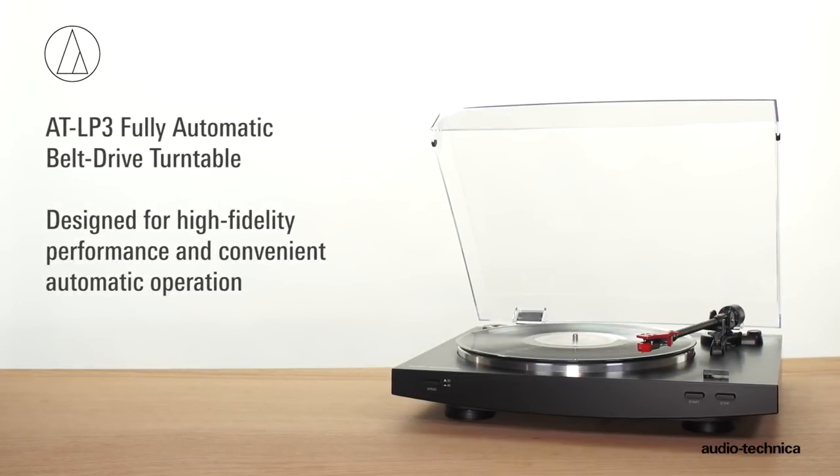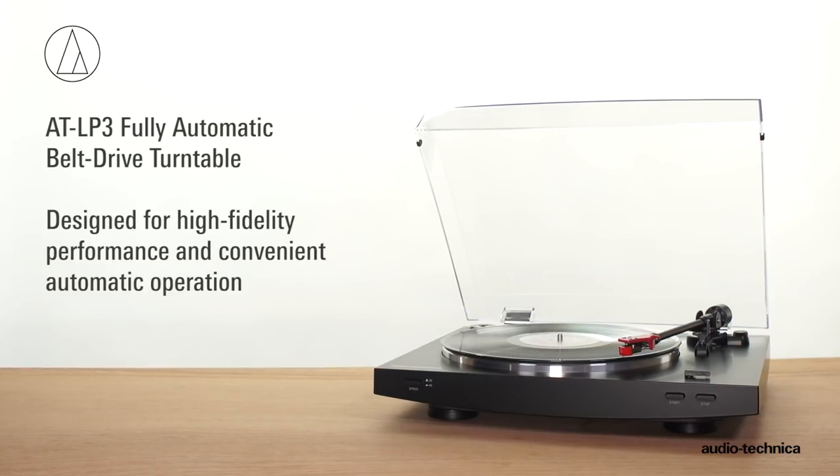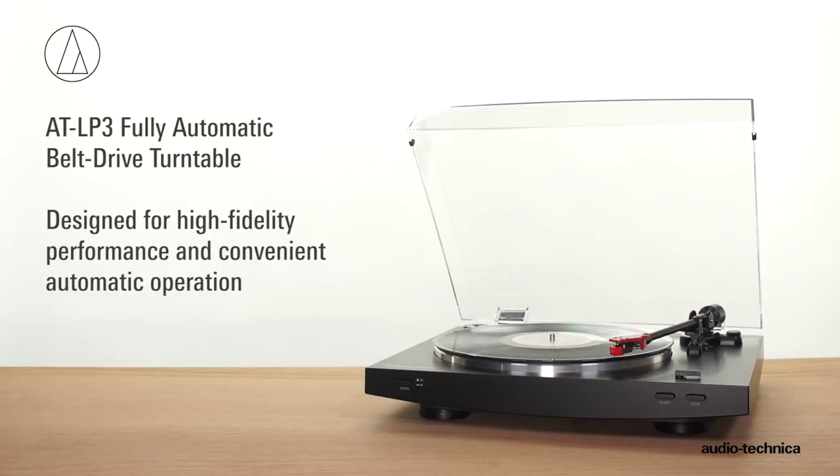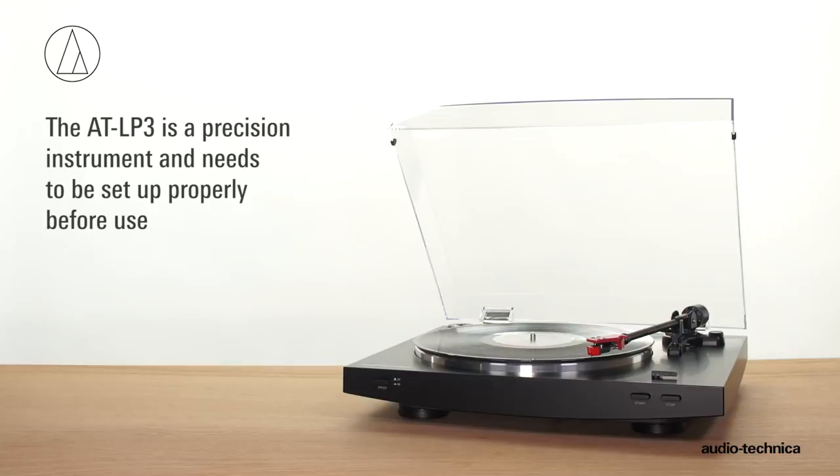The AT-LP3 Fully Automatic Belt Drive Turntable is a precision instrument designed for high-fidelity performance with convenient automatic operation. Before you can begin using your turntable, it needs to be set up.